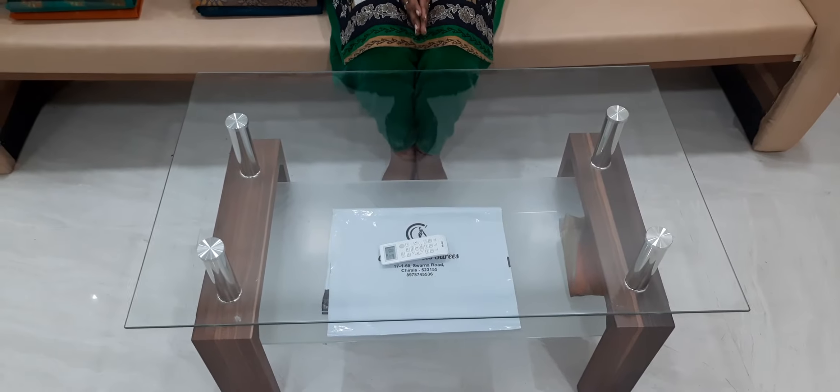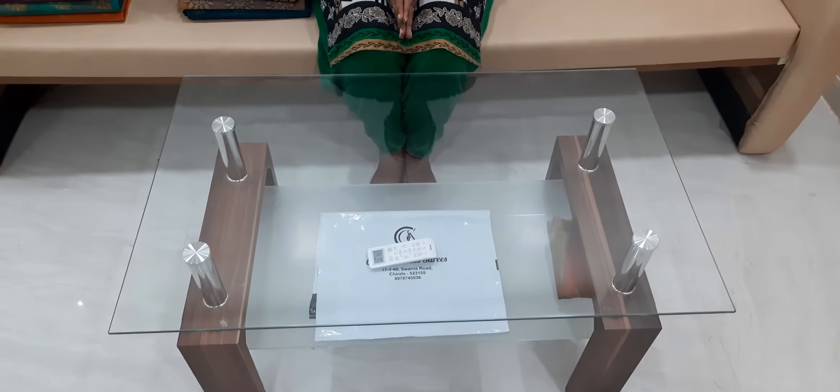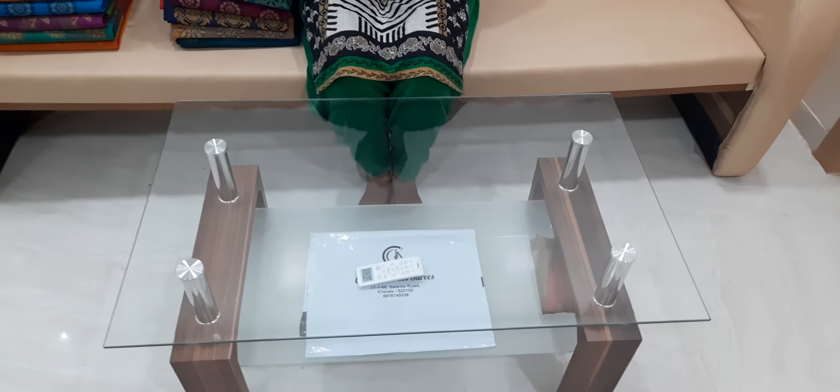My friends, welcome to our channel, Chirana Saris Wholesale. We're in Chirana Saris Wholesale this day, and we're going to have pure hand-woven brush.